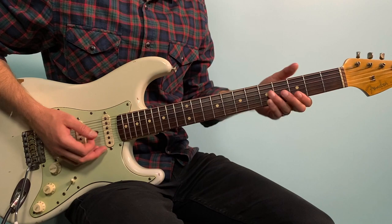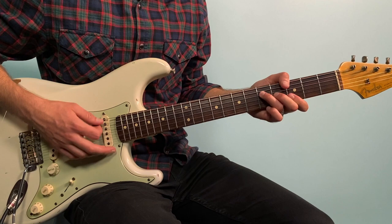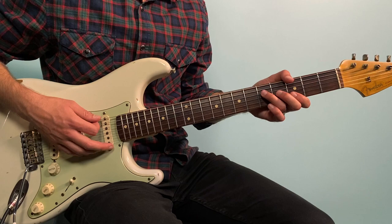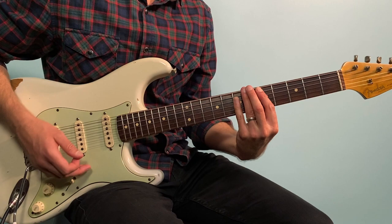From there I went to a G, then a D. The G is the same shape as the D, just on the third fret — so that's 3, 5, 4, 3. You could bar all the way if you want, or as written in the handout, just stop on the second string. Then you go to a D bar chord: 5, 7, 7, 7 — with the root now on the fifth string.